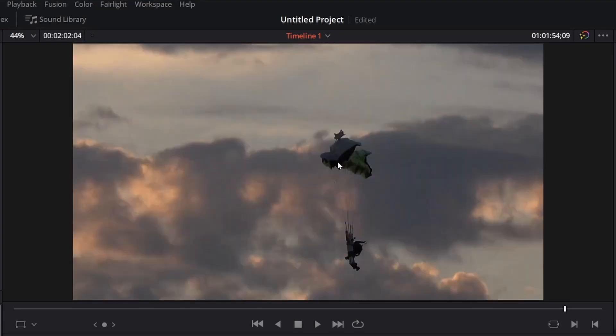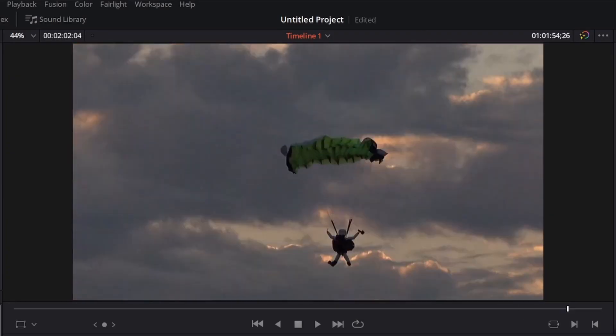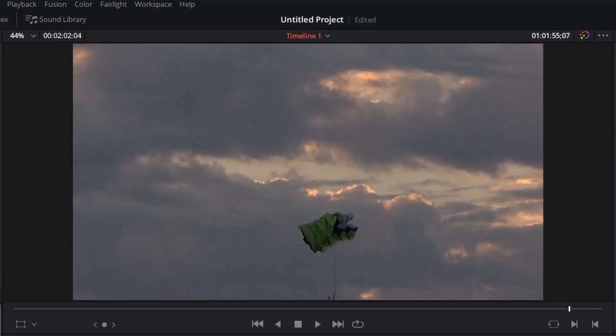Another issue was that the hand cam on the skydiver slipped off his arm and got stuck in the right toggle line, but I don't think that caused much of an issue. If those rear lines were just shortened a couple inches, we probably would have had a clean opening. The irony is that if I hadn't shortened those front lines a couple of episodes ago, this probably would have been a perfect opening — so now I have to shorten the rear lines to get them back to where they originally were.